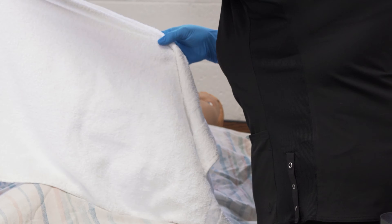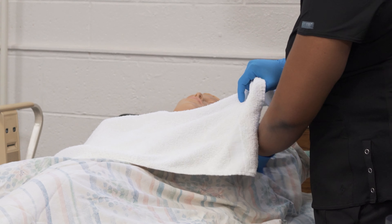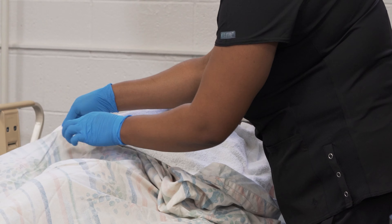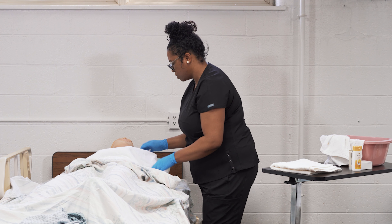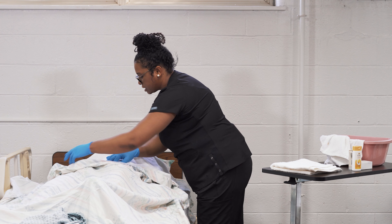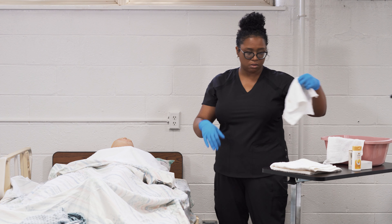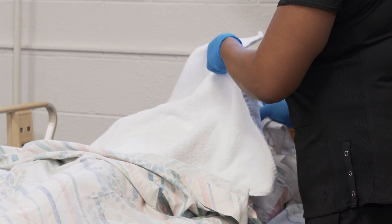Then you're going to repeat the procedure on the arm that's closest to you, completing the same procedure — making sure that you wash and rinse the entire arm, the hands, and the fingers, and pat dry. This towel is still considered clean, so we're going to place it on the clean surface.